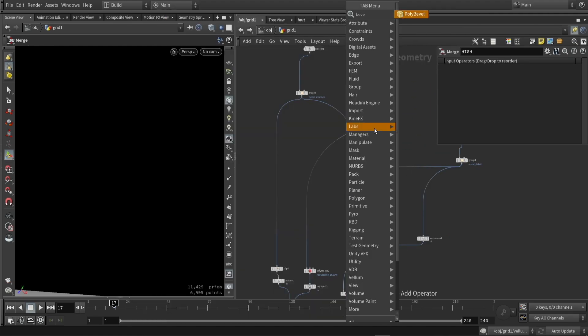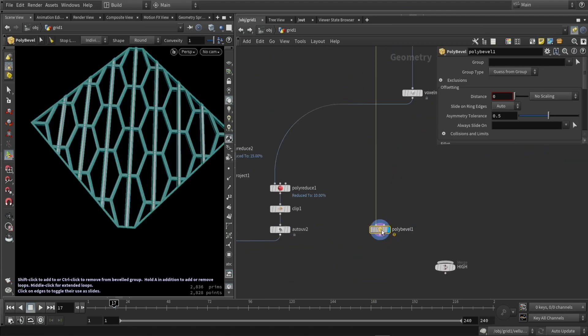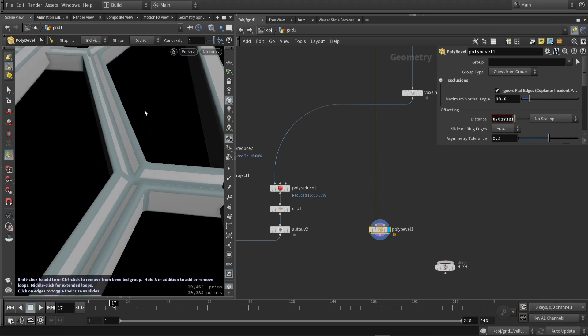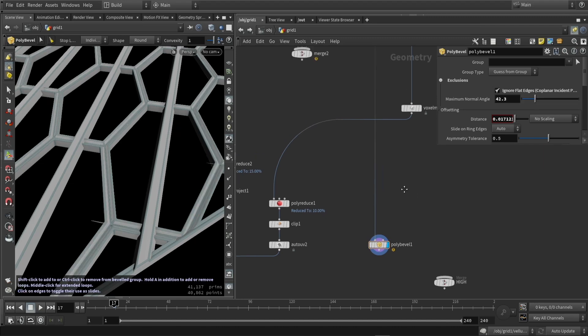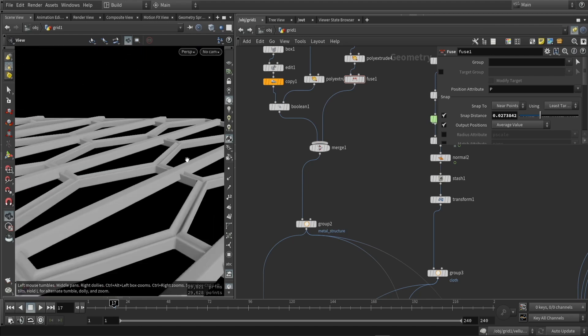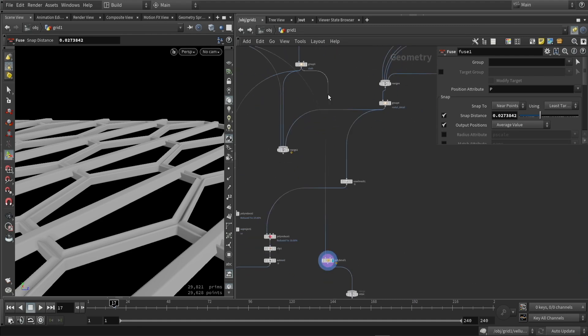Then I can already start thinking about my high poly. I'm going to go to my metal parts and just use a bevel node. The bevel node will bevel these edges based on certain angles — I can play around with that — and it will do a nice job to make it a bit rounder. I noticed some areas are not nicely beveled since my input geometry is not super clean. The way to fix this is to go back to my fuse node and increase that value until I get a better result.